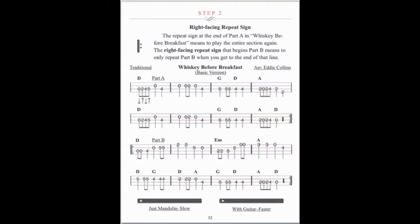You will already be playing nice versions of standard songs by the end of Step 2. Tap any soundbar to hear how an example or song should sound.